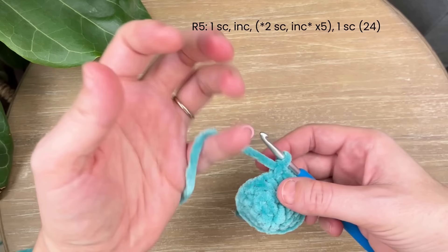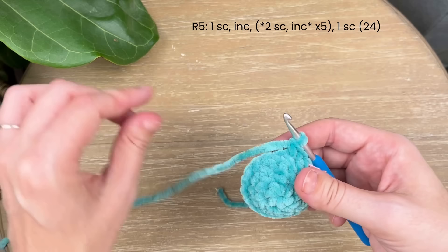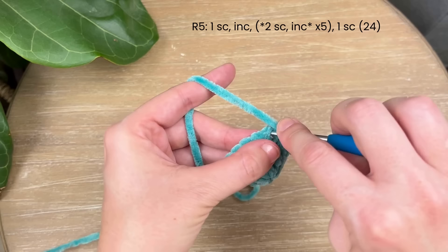For round five, do one single crochet in that first stitch and mark it. In the next stitch, increase by placing two single crochet. From here on, do two single crochet and then an increase all the way around. Here's the first single crochet, the second one, and then an increase — keep repeating that all the way around and you'll have 24 single crochet when you're done.